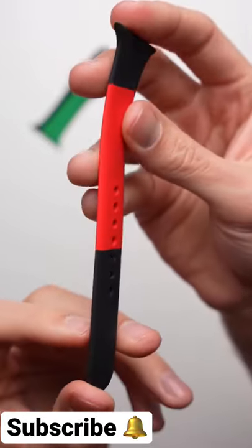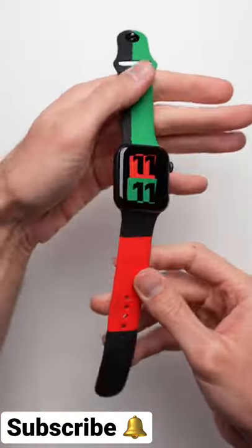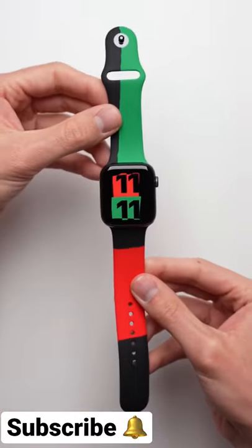They're made of three individual pieces of colored fluoro elastomer. To complete the look, you have the Black Unity Watch Face.